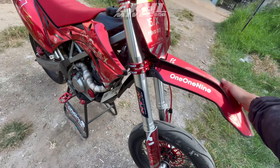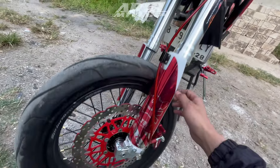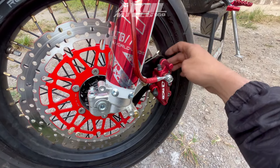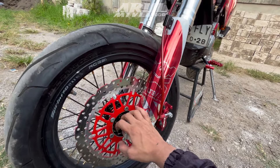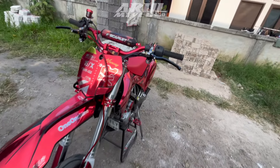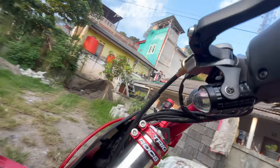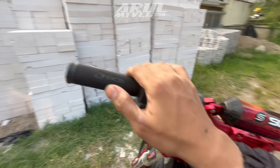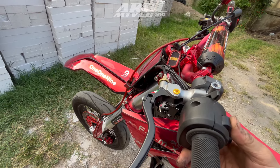Untuk cover USD masih pakai bawaan, jadi tidak diganti ke model KTM. Kalau untuk bracket kaliper ini sudah sepaket sama USD, jadi kalau kita beli sudah lengkap. Terus apalagi, kalau lampu tembak ini tidak tahu pakai merek apa, kayaknya Luminos.